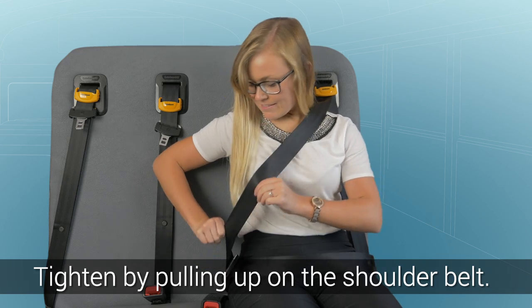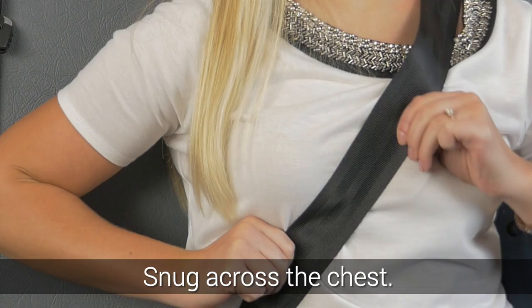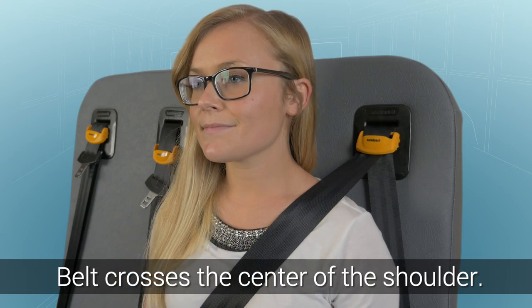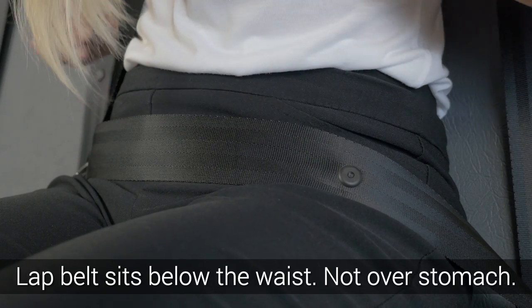Next, tighten the lap portion of your seat belt by pulling up on the shoulder belt. Be sure it's snug across the chest and crosses the center of the shoulder. The lap portion of the seat belt should be below the waist, not over the stomach.